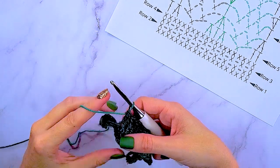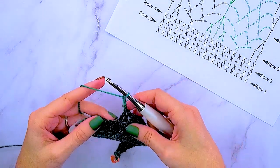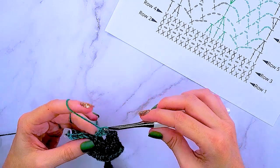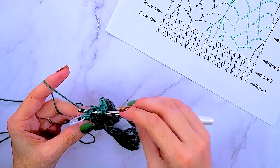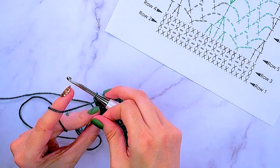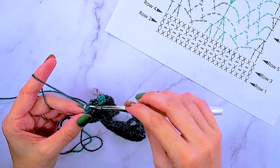Now we have eight stitches left in our row. We will do three chains, skip two, single crochet, three chains again, skip two, double crochet two together, and then double crochet into that last stitch. And that is row five — our first row of this lacework.